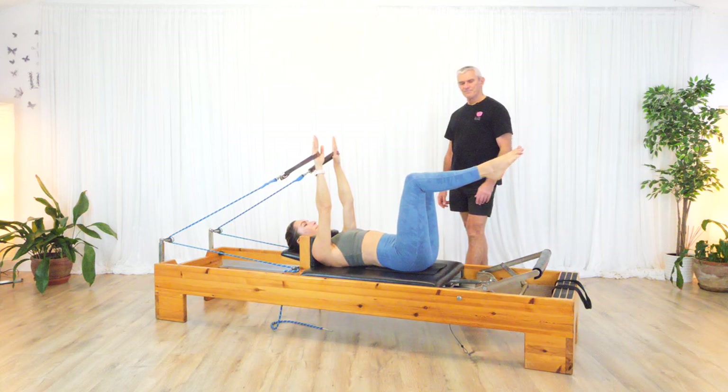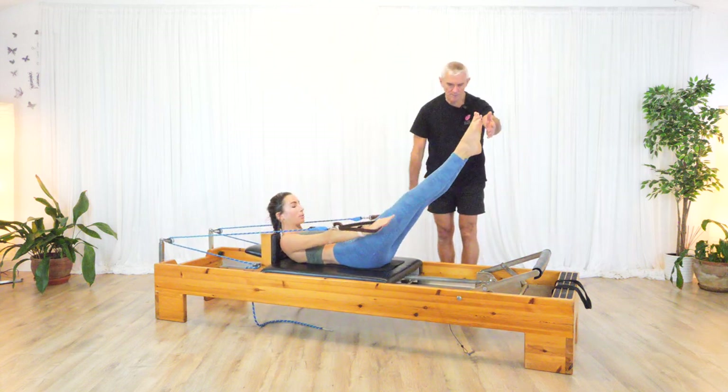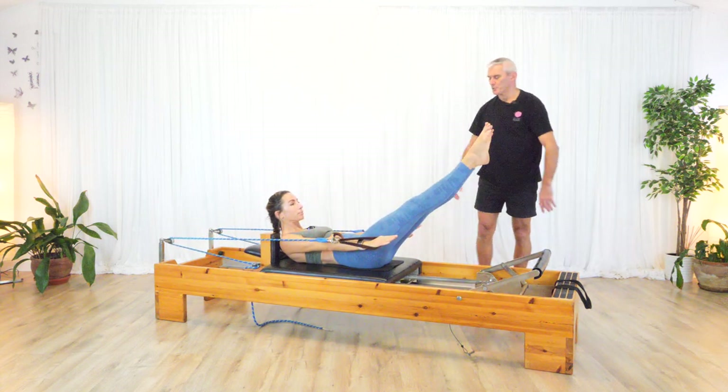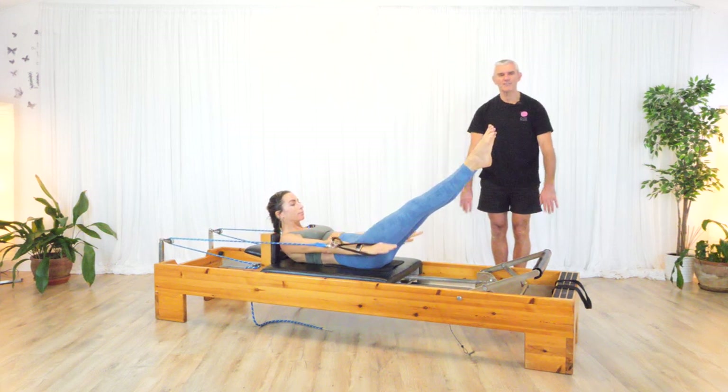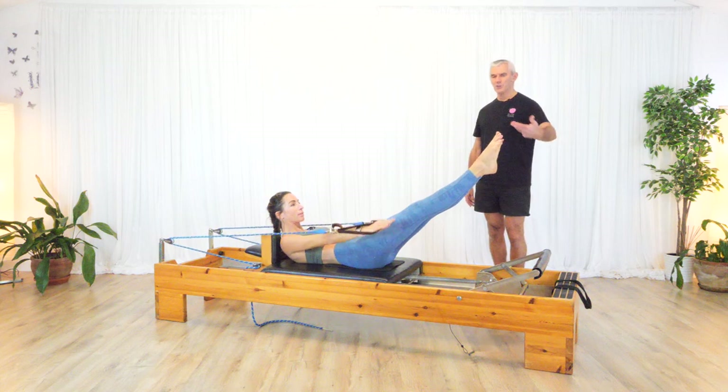You're going to breathe in to prepare. And on a breath out, a number of things are going to happen: you're going to bring yourself to a chest raise, bring the arms down, extend the legs, squeeze the legs together and reach away. And then it's just a normal — you're breathing in and out for five. Breathe in for five, breathe out for five, or whatever breath pattern you want to do.